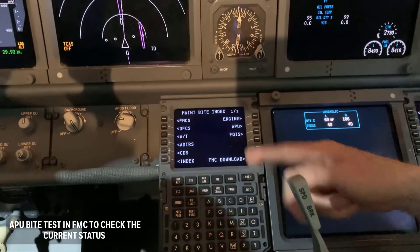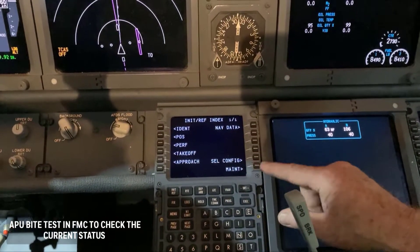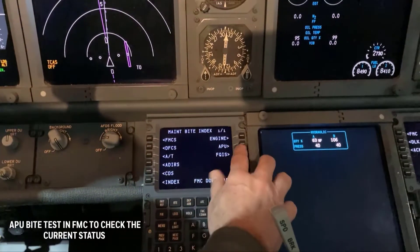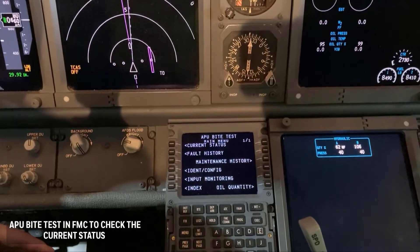Using the MCDU, press INDEX, MAINT, APU, and IDENTCONFIG respectively.